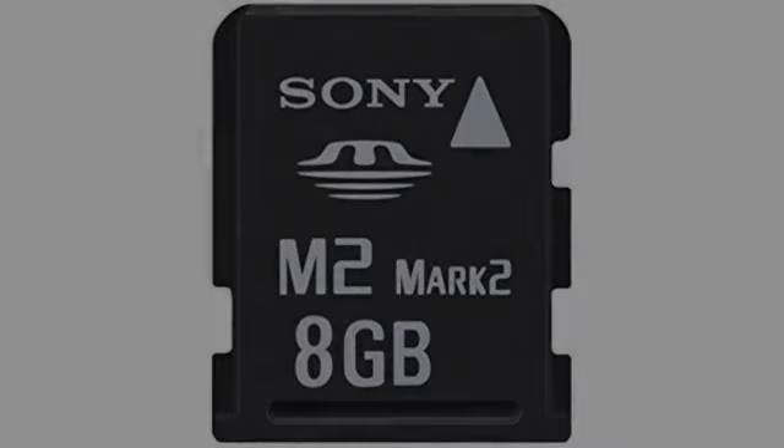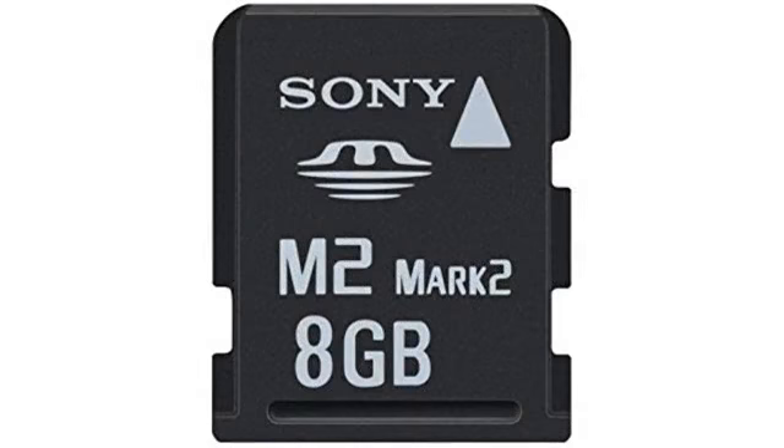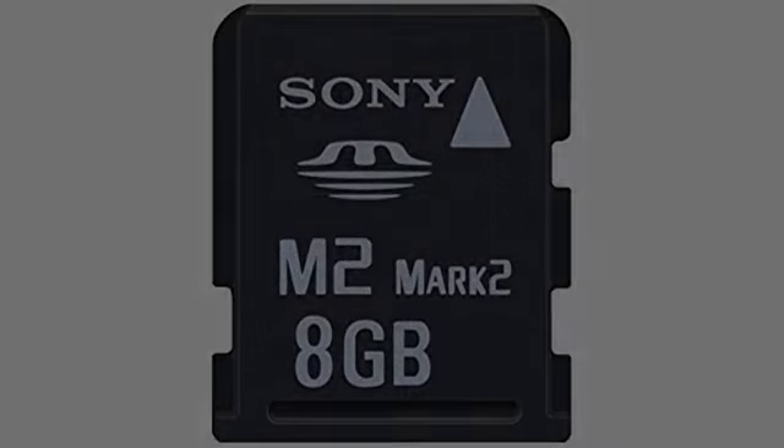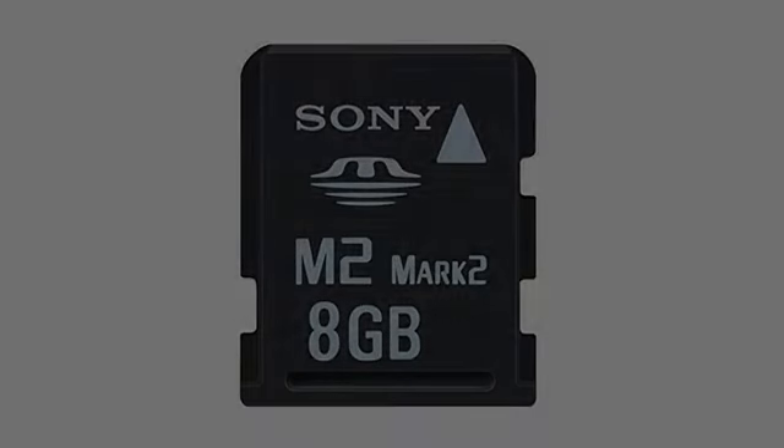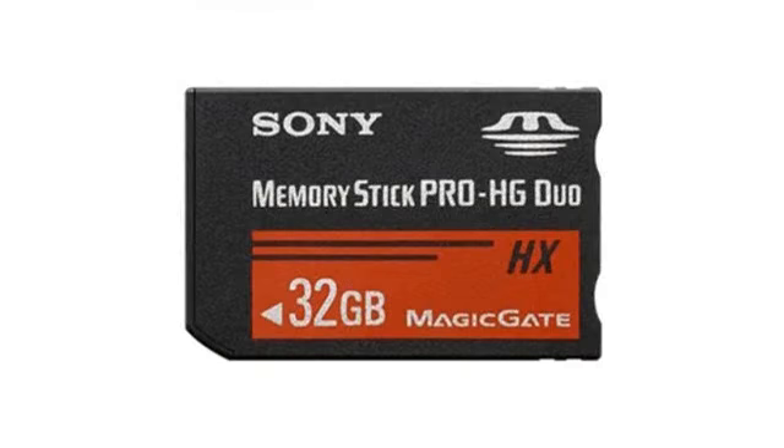Didn't know the load time on the camera would slow down with this much memory. It is slow to start, but no problem with the memory card. Added movies and hundreds of pictures. Paid a little more but it works. Family memories worth a lot more. Very pleased.